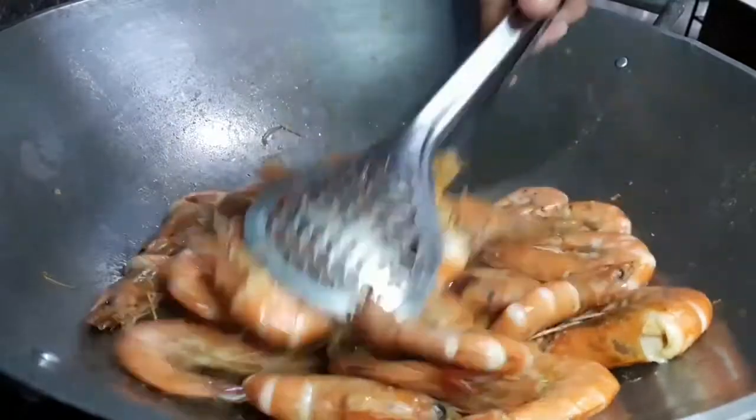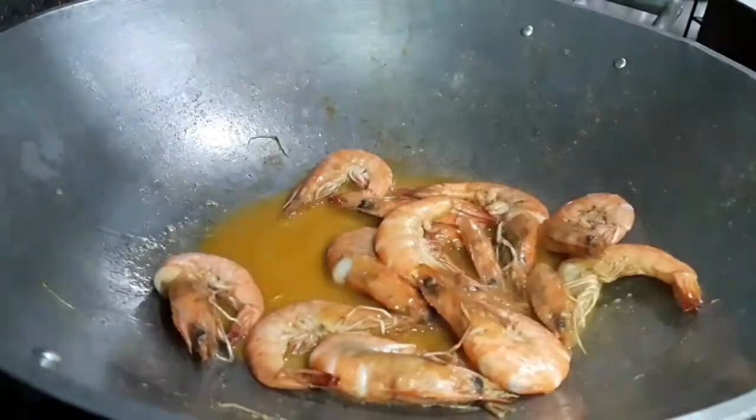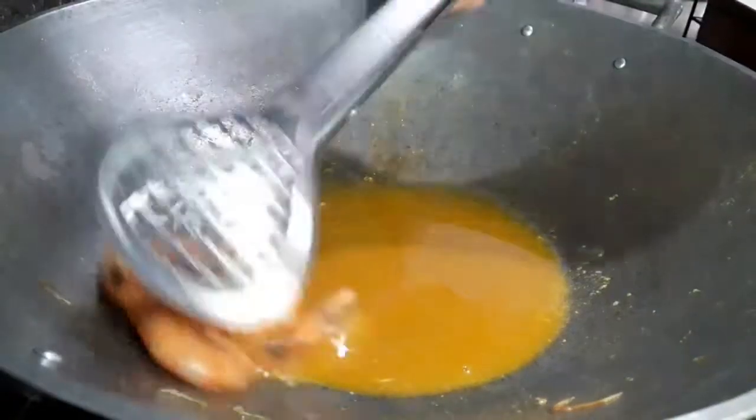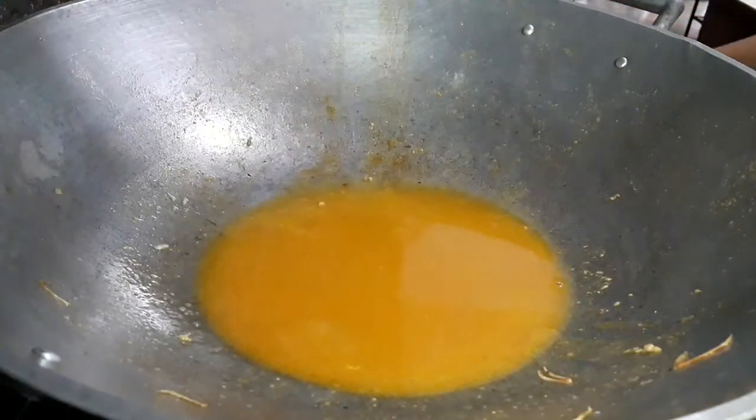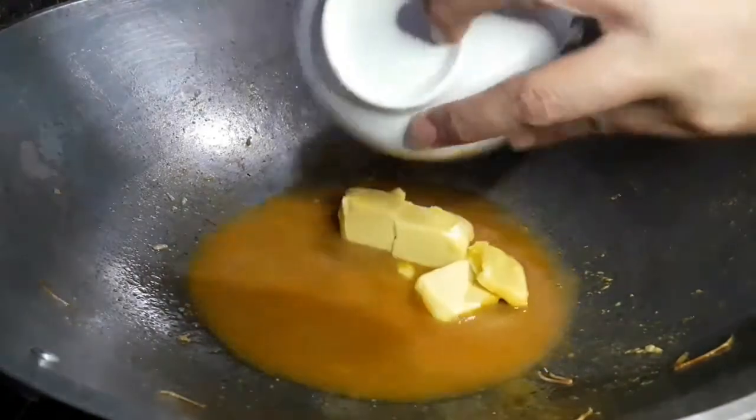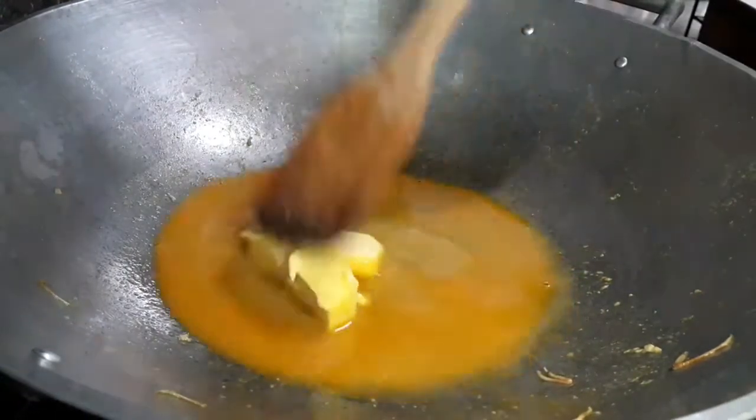Remove and set aside. Melt the remaining butter in the same pan.